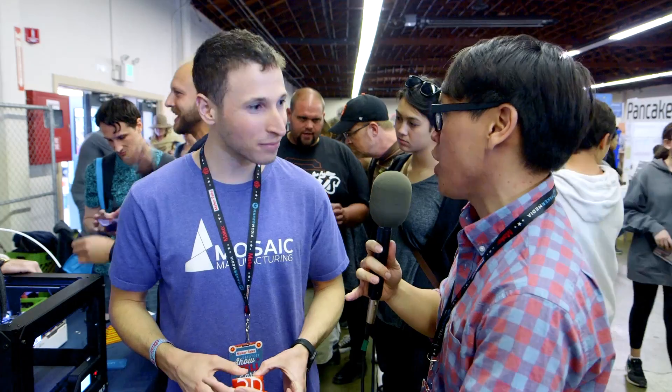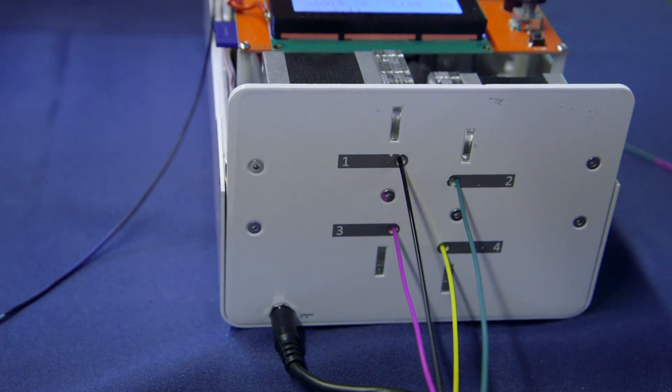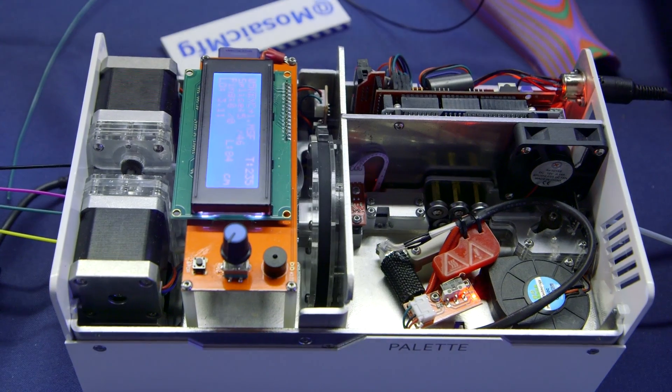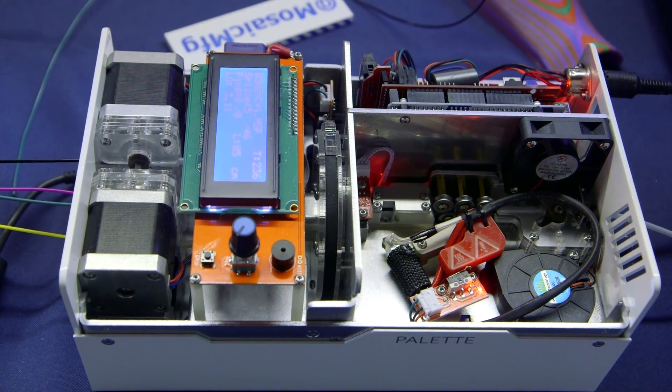You mentioned four colors, so I imagine it's four filaments that go into your machine, and then it fuses them and turns into one strand? Exactly. Out of the Palette comes a single strand like this. As you can see, it's just a single filament, but it's made of two segments — some is black, some is white. So it'll make a multi-component filament like this with up to four colors, and feeds it into the nozzle that's already on your 3D printer, meaning your printer now can print in four colors.